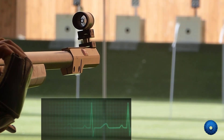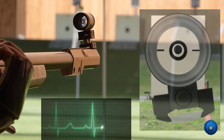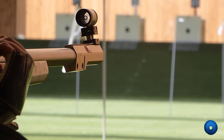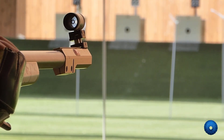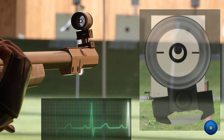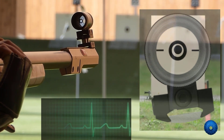The zero point in prone shooting is controlled by even breathing into the center. This calm breathing also slows down the heartbeat and thus the pulse rate. When the front sight is exactly in the center and the heartbeat has become calm, the shot will happen.